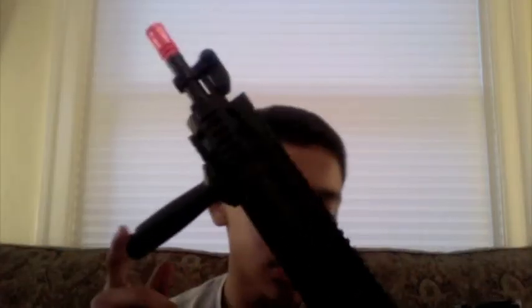Lohawk546 here with another Airsoft Review. Today I'm going to be reviewing the SPRL. It's an A&K gun. Full metal to start off. Mine came with a foregrip, which is really nice. Obviously the foregrip is plastic.